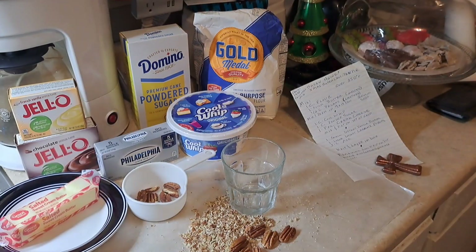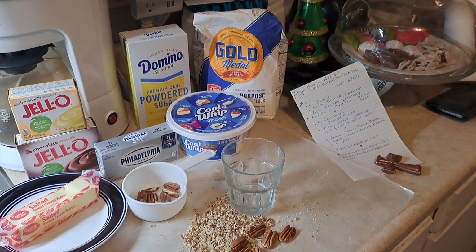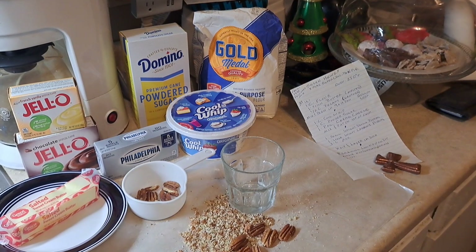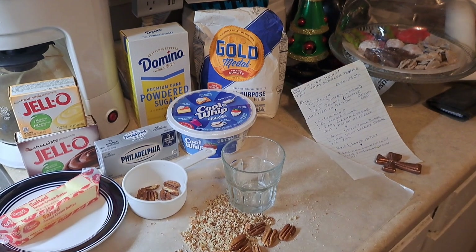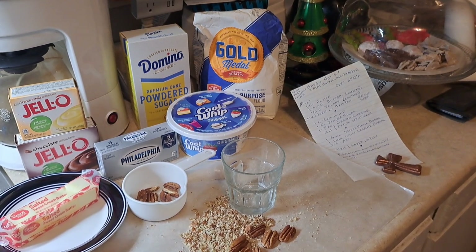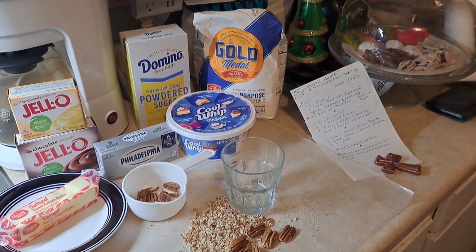Well, a very merry Christmas and happy holidays to you all! It's Christmas Day and I haven't done this in a few years, so we're going to make the X-mas Super Chocolate Pan Pie. This is one you're going to want to make — it's really incredibly good. You gotta have a stick of butter, a large box of Jello instant chocolate pudding, a small box of vanilla, a package of Philadelphia cream cheese, some powdered sugar, some flour, some Cool Whip, and some crushed pecans.